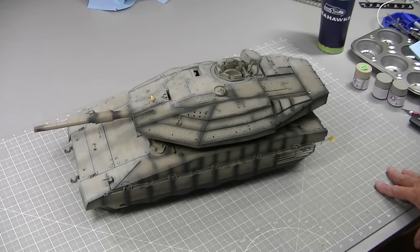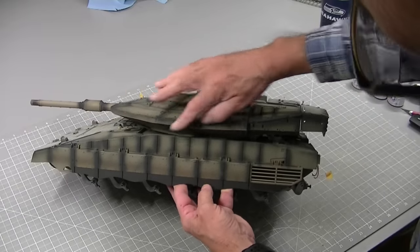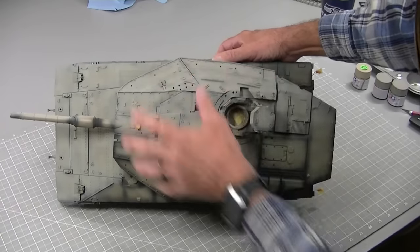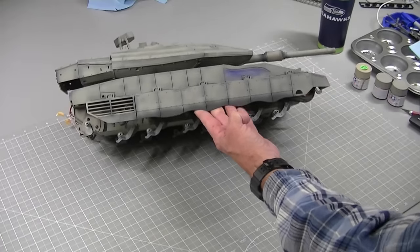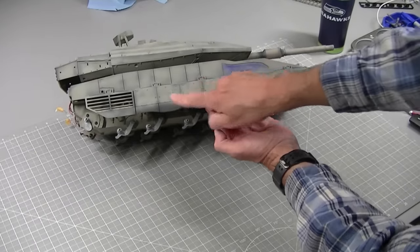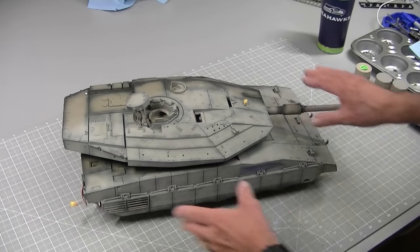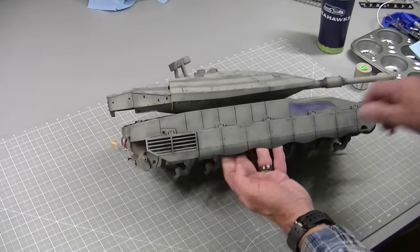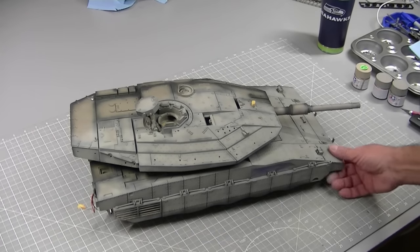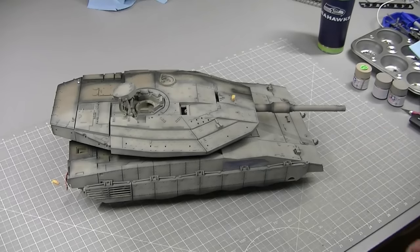I started painting and I just wanted to show the difference in the color. The original color is a little bit browner - you can see the areas I've painted here. I think this color is way closer to the actual Israeli tanks. I've just sprayed a very light coat and you can see how the pre-shading kind of shows through. This looks way better, plus the finish is nicer - it's a matte finish whereas the original was kind of shiny. Repainting this tank is really going to make it look good.